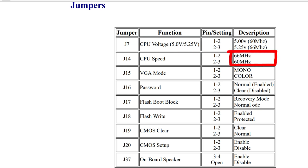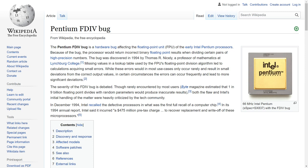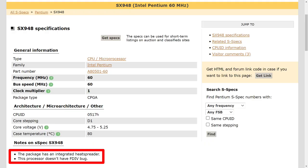Fortunately, this motherboard supports both the 60 and 66 MHz CPUs. However, my upgrade options are limited, though I probably won't be upgrading this machine anyway. Something else unique to these early Pentium processors was the FDIV bug. It turns out this particular processor does not have it — I found an FP test utility and ran it to verify. And actually, we didn't even need to run the test, because the SX948 stepping we identified earlier could have told us there was no FDIV bug.